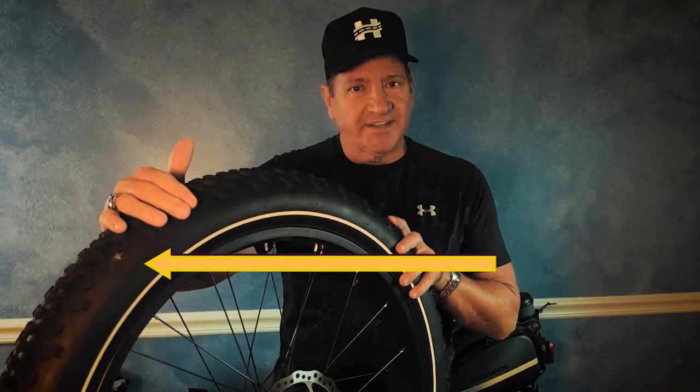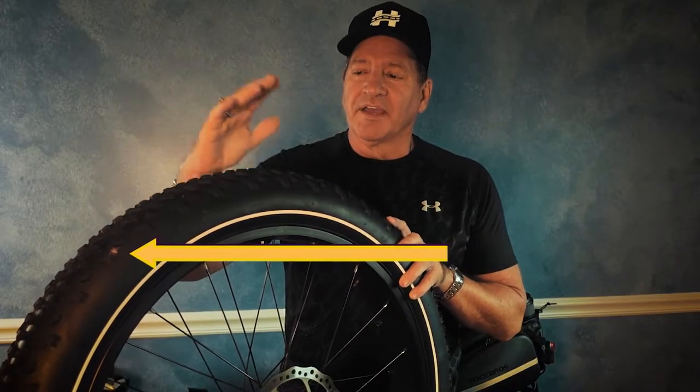I do this when I'm finished riding at the end of the day before I put the bike up. I give the tires a once over — it's one less thing I have to worry about doing before I head out next time.